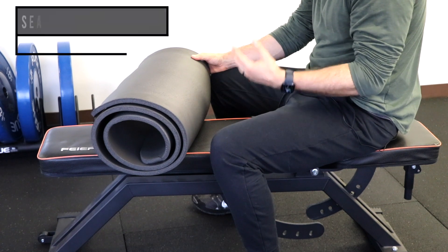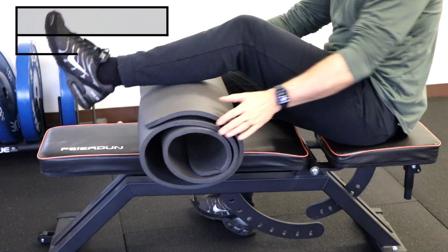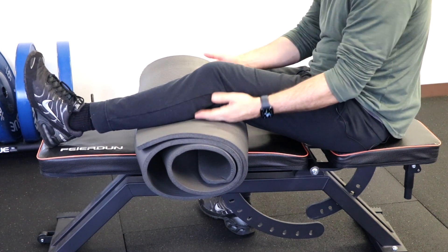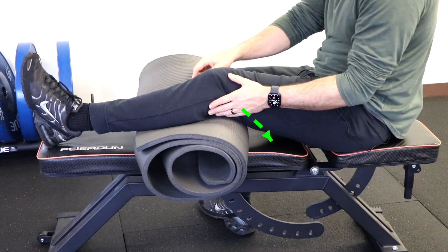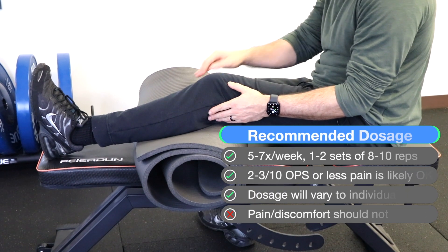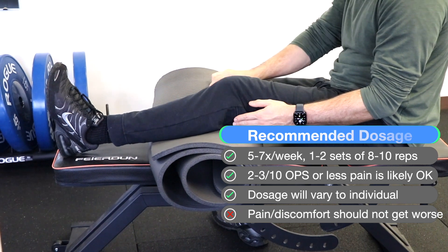Using a bench or something you can sit on — since getting on the floor can be problematic — you're going to need a big pad or a pillow. Place your knee on it in a bent position, and then push down into the mat and hold to tolerance. The goal is probably not to get fully straightened, but just to work on extension. Press down into the mat.